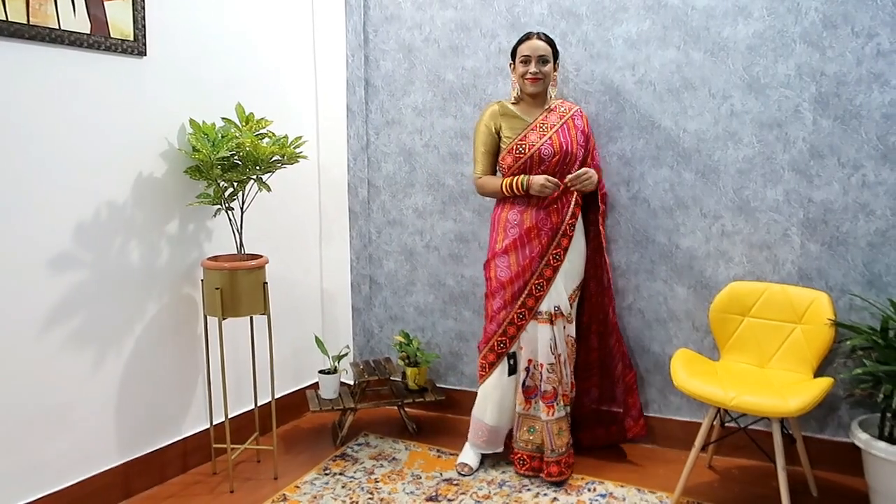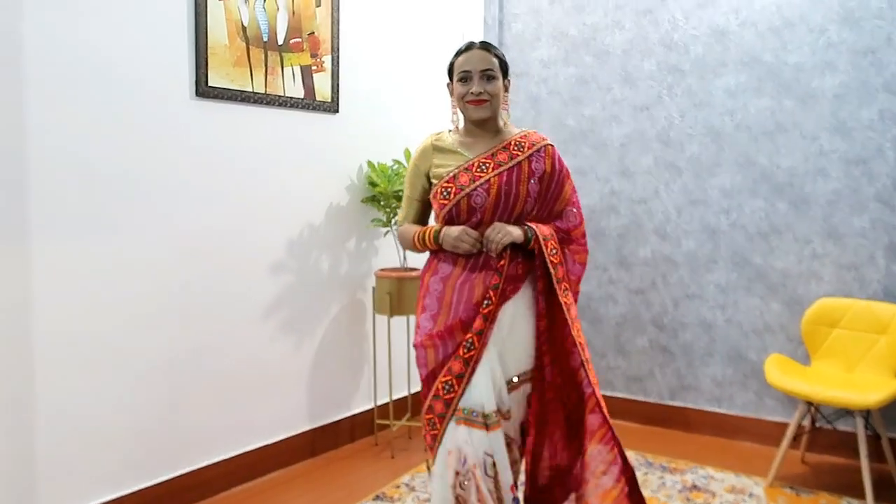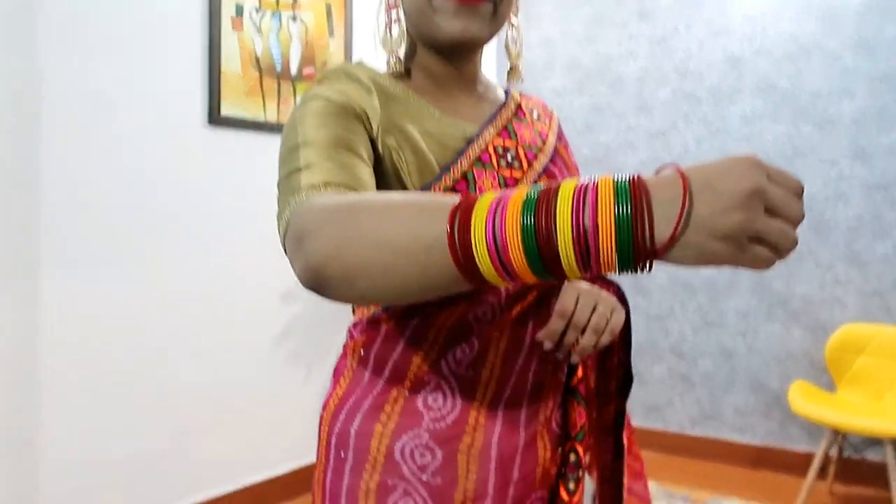I have paired it with the same blouse but when you actually wear it, it will look even better. I will recommend it.